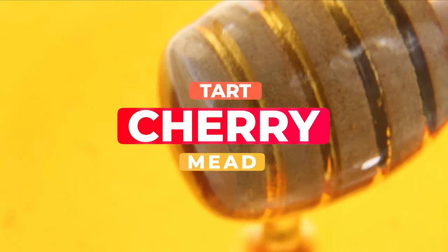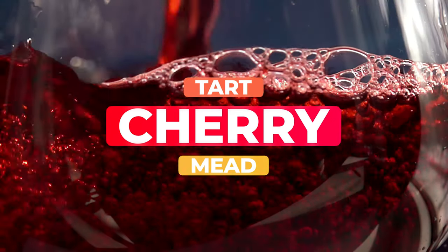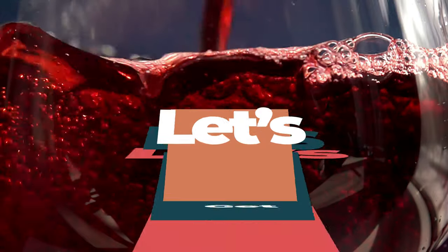In this video, we're making a tart cherry mead. This mead's quite tasty and super easy to do. So let's learn how to make it.